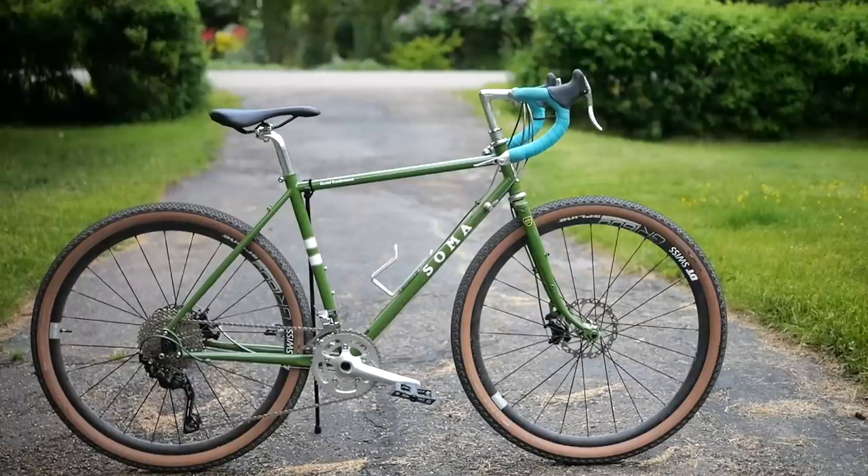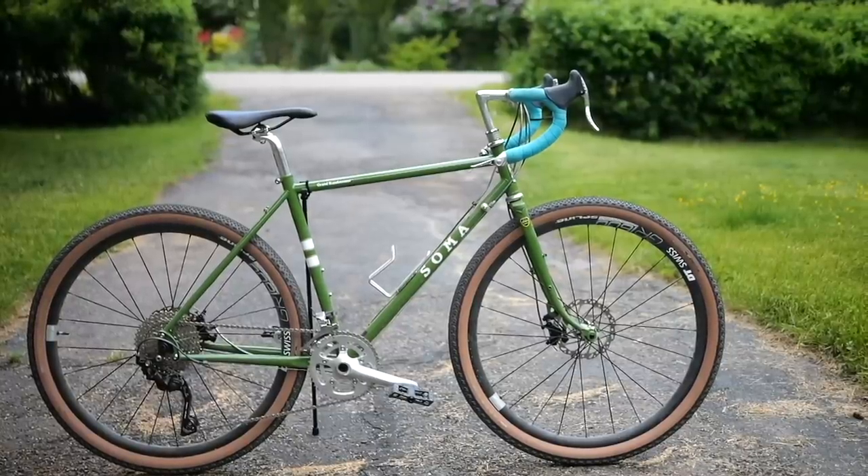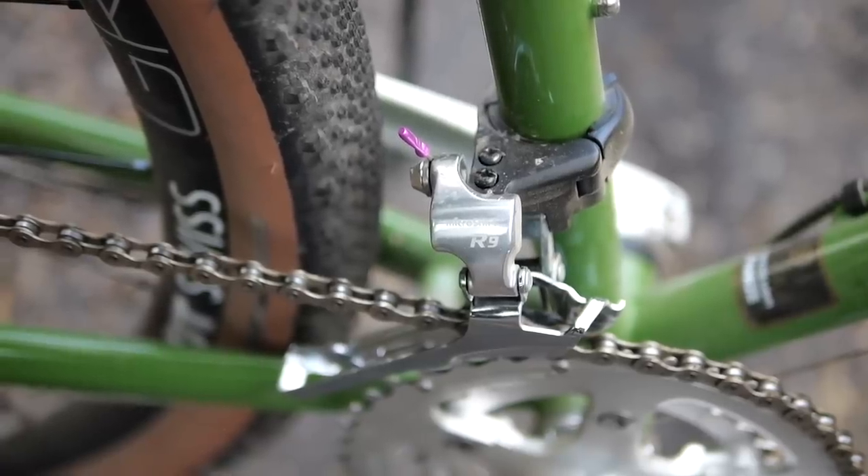I've made a bunch of videos on various cranksets which would be ideal for a wide range subcompact. A big question a lot of people are asking, however, is which derailleurs should they use?